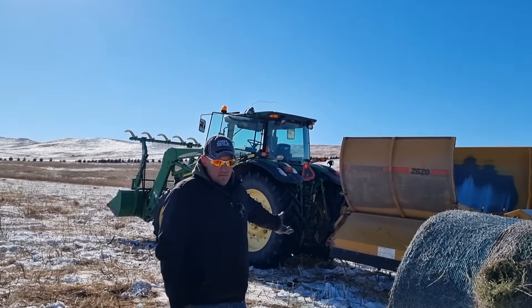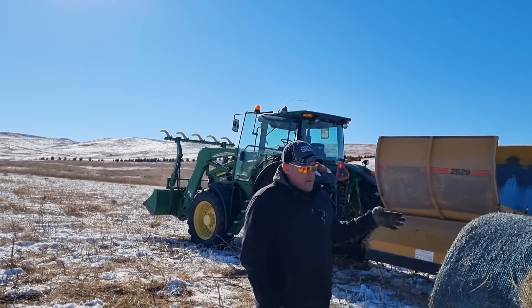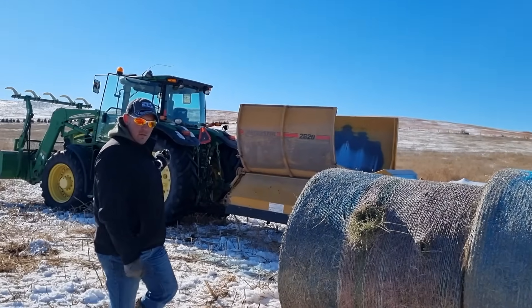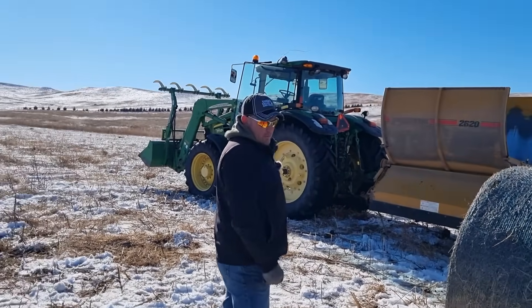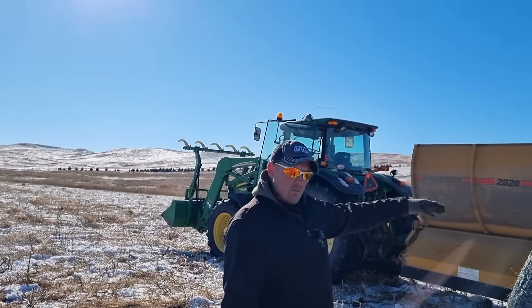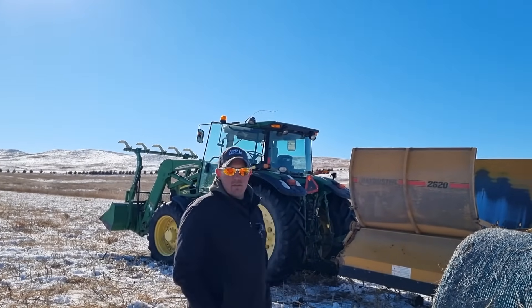We've got the flail type processor hooked up and we're ready to go. We're going to feed three bales in a row — the alfalfa going down, the prairie hay coming back, and we'll pick up the bale of third cutting baleage and feed it going down. Then we'll be done with the flail type and move on to the Hustler processor.